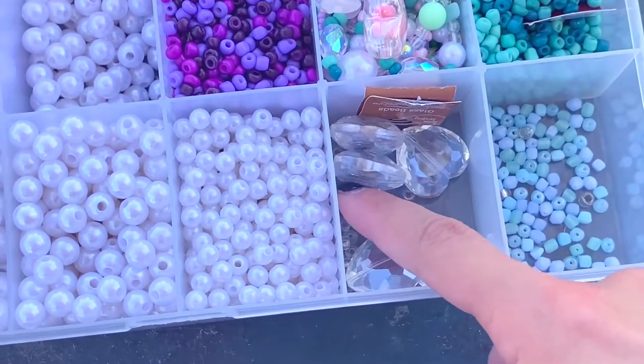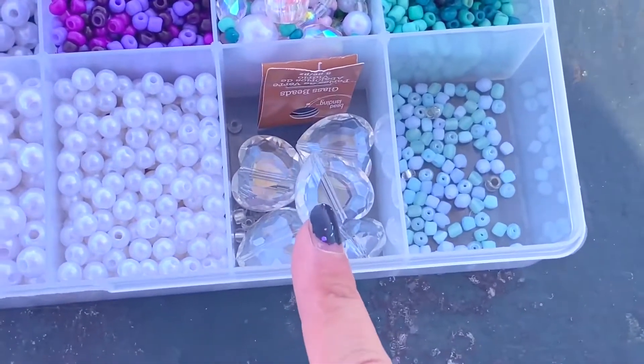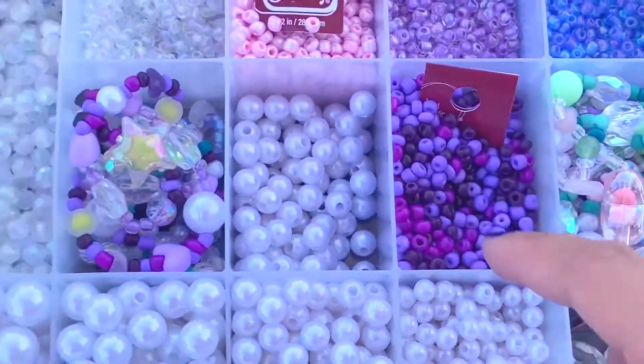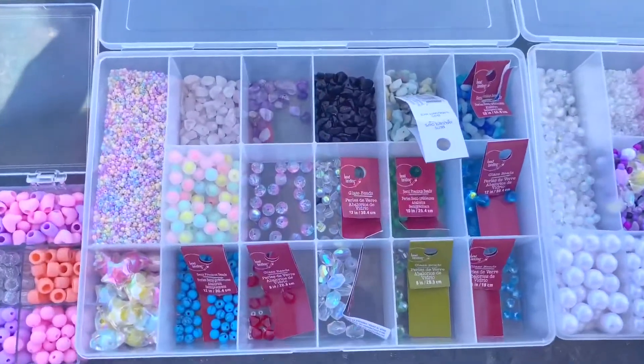These are little heart things. I'm not actually gonna use these because these are for a crochet project. So then lots of little glass seed beads, stuff like that. This is the cuter box.